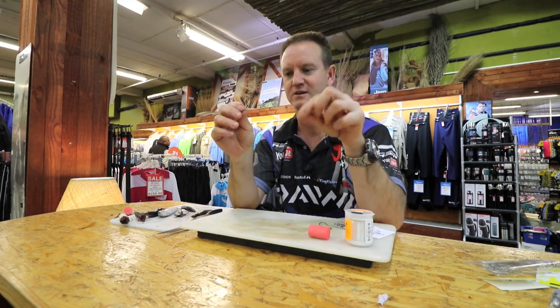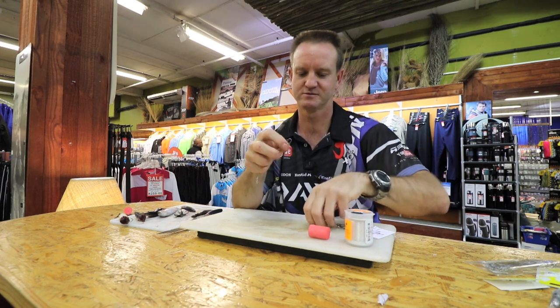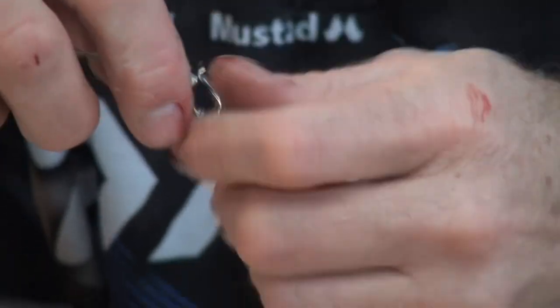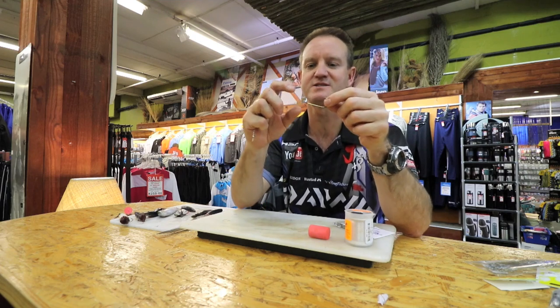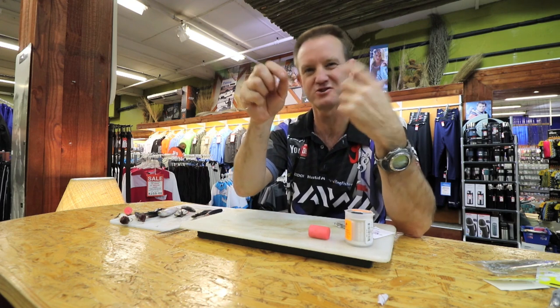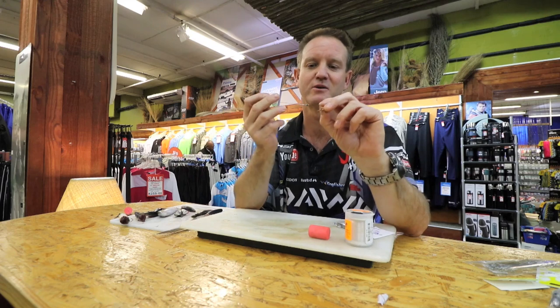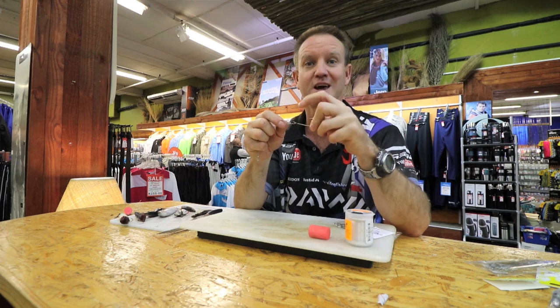Take it out. You can either clip on a hook like that and fish with it, but because it's very big it gets covered in cotton — it's a very limp trace. Your hookup rate is not that good, and of course you know what happens with these traces: they're not the strongest, so the clip can open.